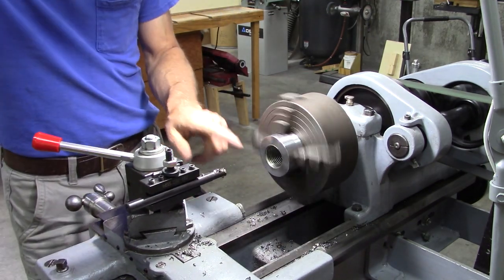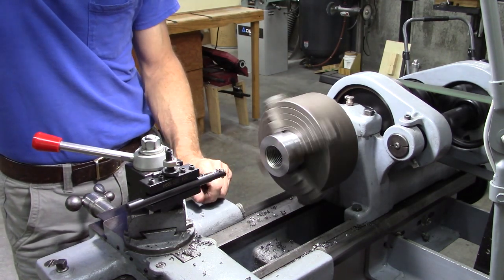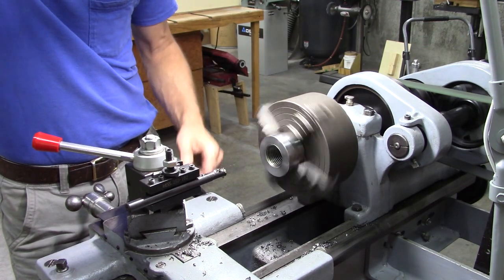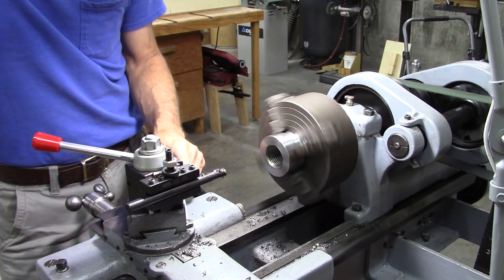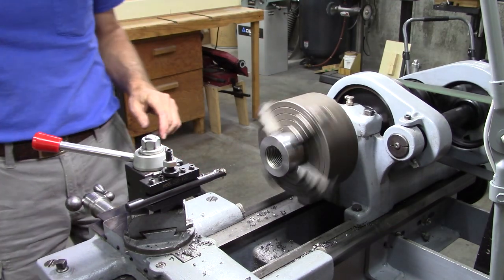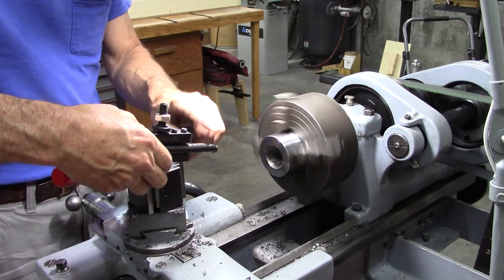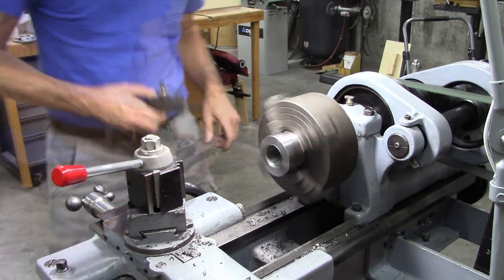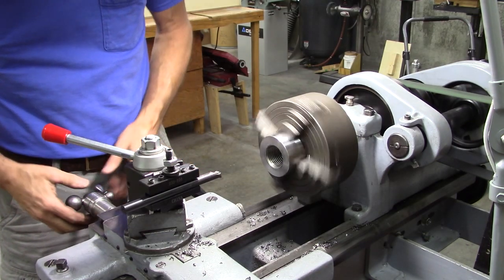I probably should have cut a relief in here before the threads start — or at least a bevel before I cut these threads. But what I'm going to do is put my boring bar on and chase the threads with it. I'm going to have to keep a really good track of where I was on the compound.